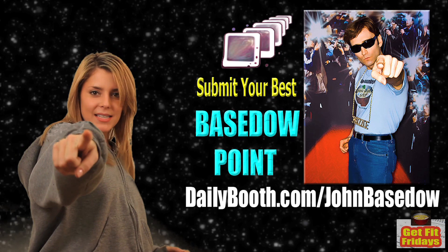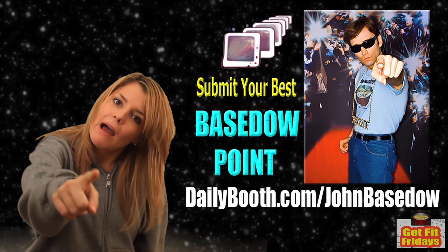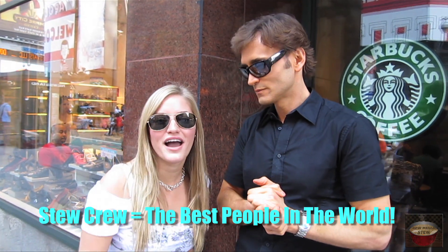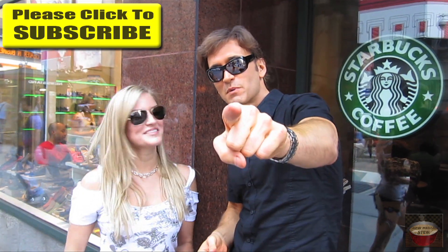Send your best Baistow points to dailybooth.com slash John Baistow. I love you guys, and don't forget to subscribe. Much love and respect.